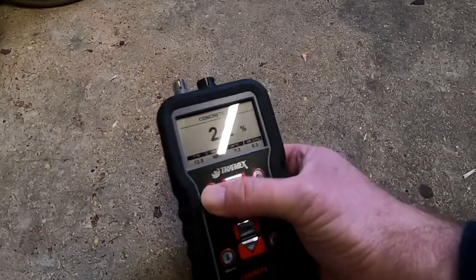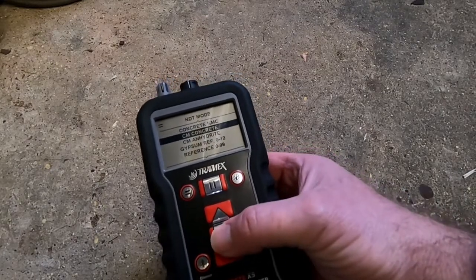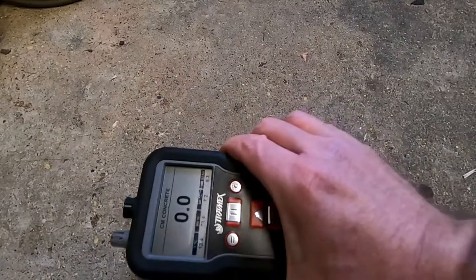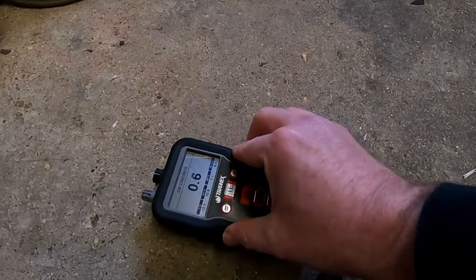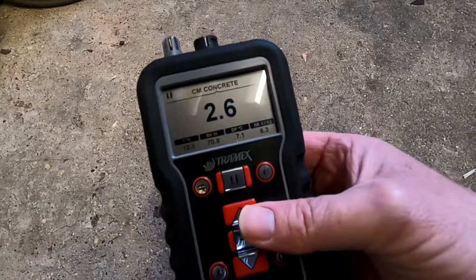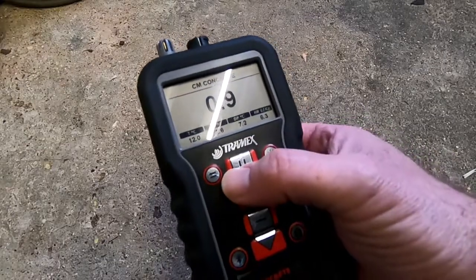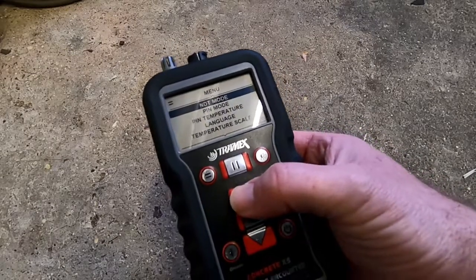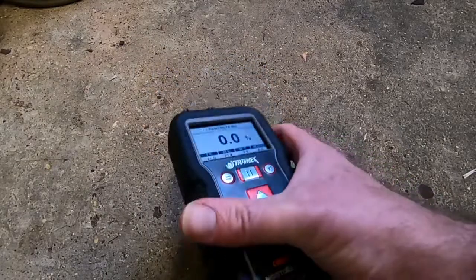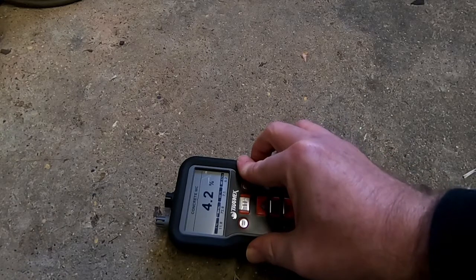If I wanted to take a separate non-destructive reading as a CM or calcium carbide equivalent reading — just for comparison purposes — I would select the CM concrete mode. Press the menu button and go back to the standard reading display screen. Now I'm going to place that on the floor, press down firmly, and you can see I'm now getting a moisture content reading of 2.6. That 2.6 reading is purely as a result of the different scale that CM concrete uses, which is the calcium carbide test. For standard concrete moisture readings, just go back into NDT for concrete and select concrete MC.